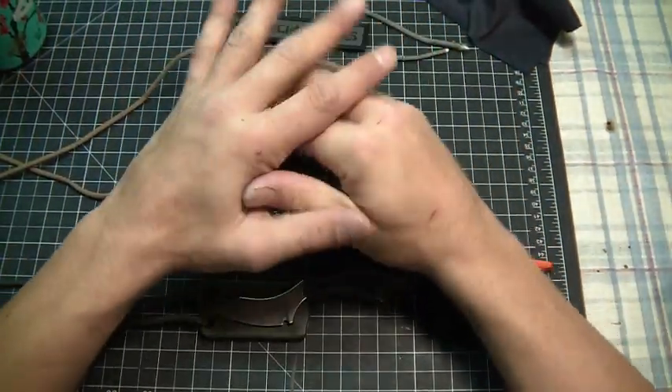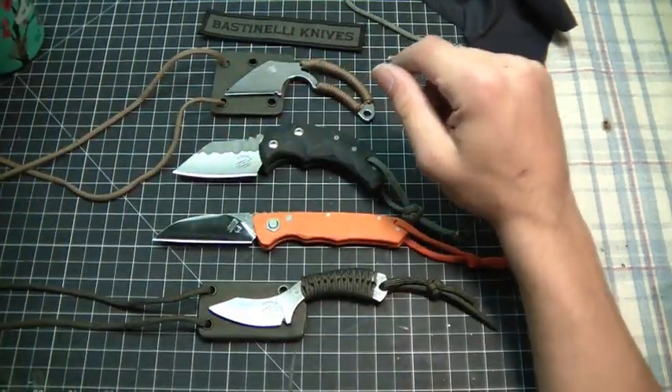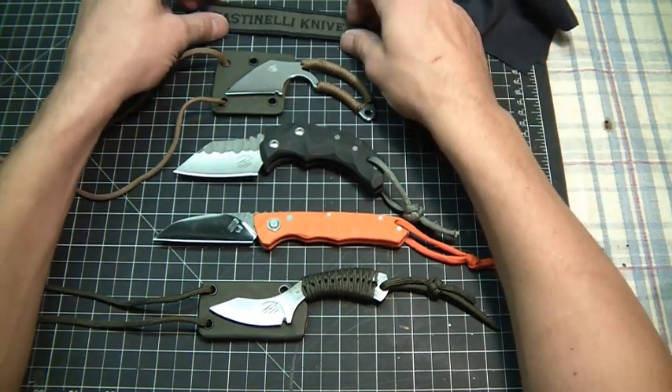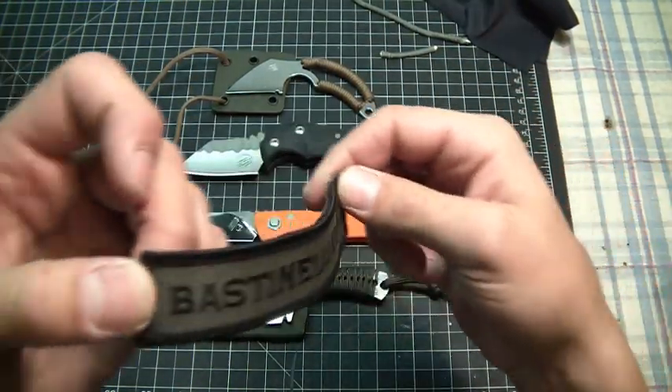Hello YouTube. My name is Jaywar and this will be my first video. It's more of a knife review, so this is for all you knife nuts out there. This is kind of more of a discovery — a knife review featuring Bastinelli Creations and Bastinelli Knives.